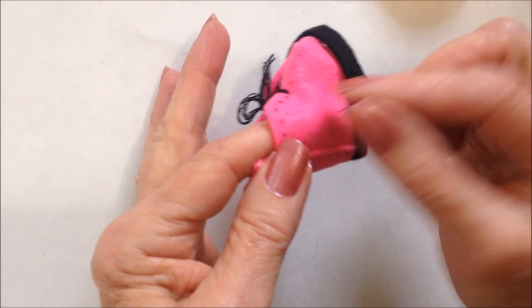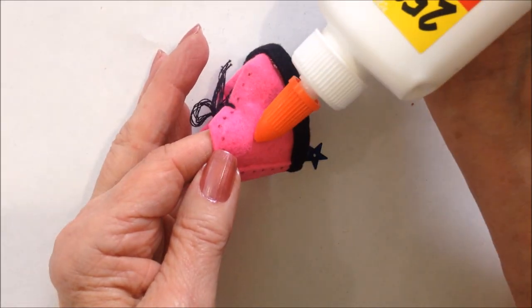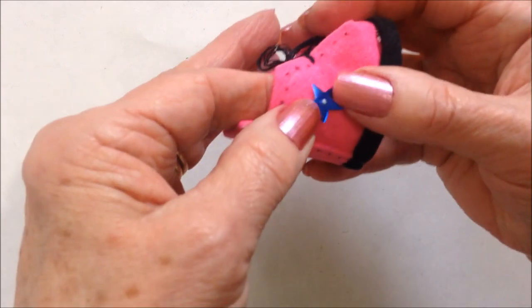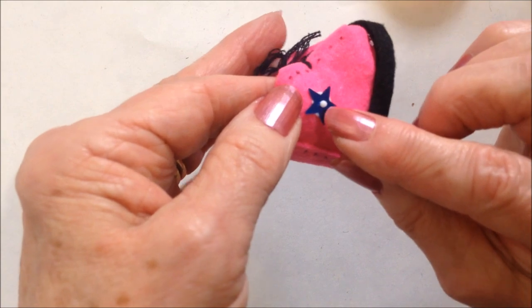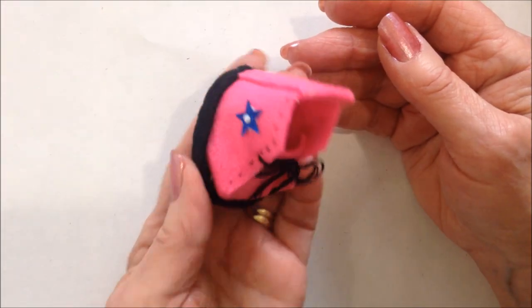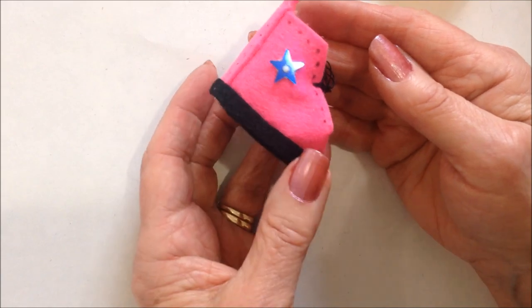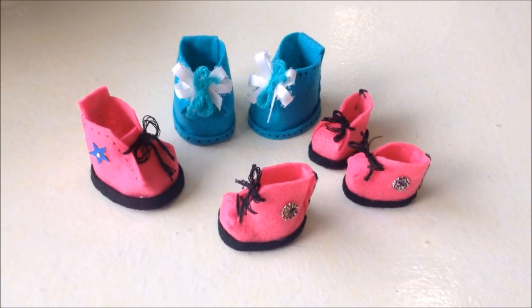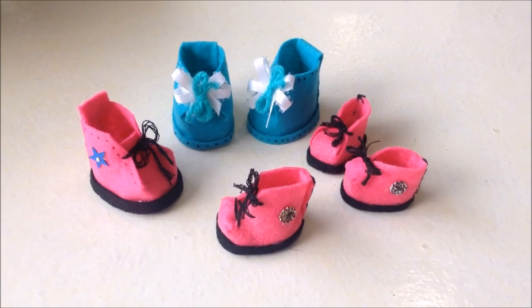And I'm going to glue a little star right here — I'm just going to use some Elmer's glue, place that into the glue, and then push it so that the glue comes through that little hole. There you go, that's how easy it is to make these little felt doll shoes. Thanks for watching, bye for now.